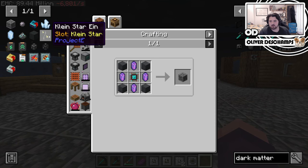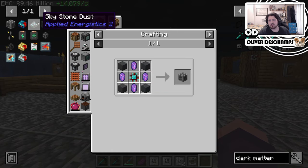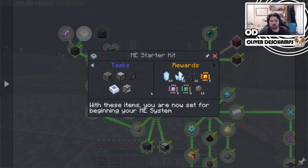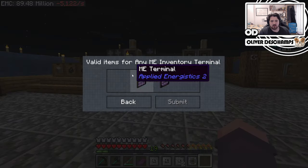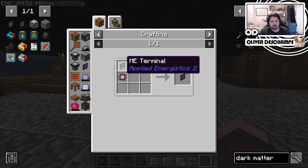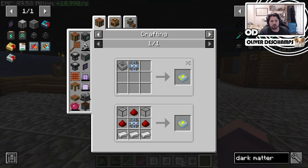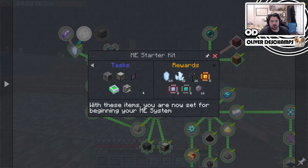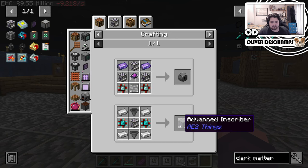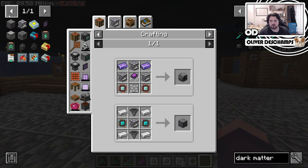We can take silicon off, we can take charged certus and regular certus off, and we can take those two off as well. Which clears our list much better. Now we want to make an ME drive as well. Probably a crafting terminal is the main one we want to do, which is going to need an ME terminal. That's a crafting line we'll need to look at. We're probably going to want to make some 4K drives and then inscribers. Do we have Lazier AE? Advanced inscribers - we do. I possibly want to just straight away move to making advanced inscribers when we can.